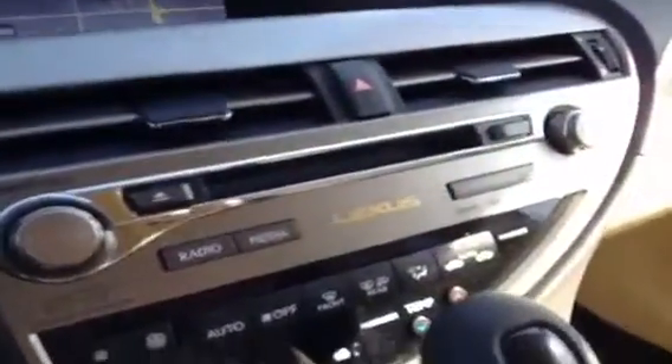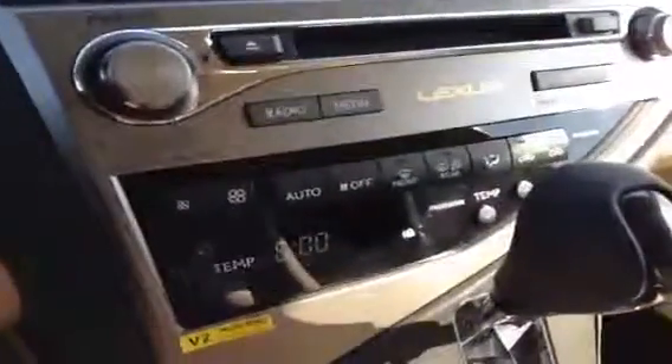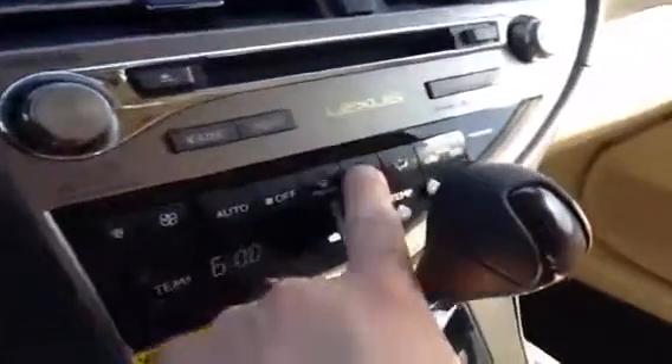Your 6-disc CD changer is right here, along with shortcut keys to your radio and media screens, and your climate controls with dual driver and passenger temperature control. Don't forget your heated side mirrors for the wintertime. Down here you have your cup holders — this middle piece pops out for easy cleaning and you can also cover them up. And you do have heated and cooled front seats controlled with these little wheels. Inside the armrest you have a USB and auxiliary input for the stereo and a little auxiliary power outlet.